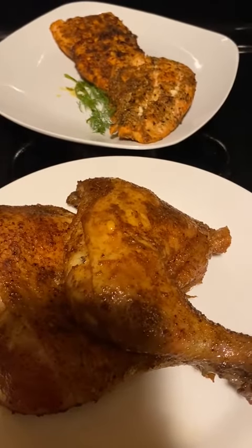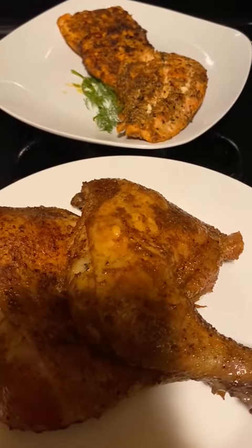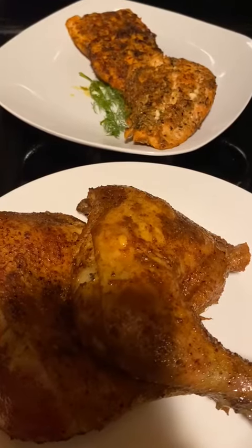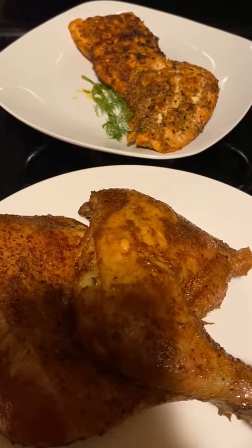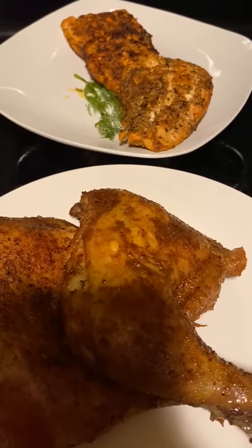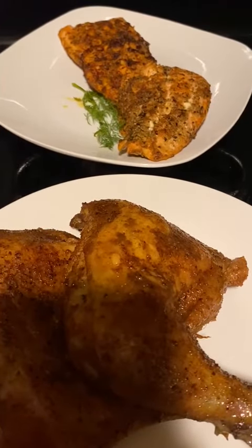Hi everybody, so today is Wednesday. I was up all last night trying to figure out what I could do with salmon, and I came up with a blackened salmon rub. This is my first try using it tonight. I went to Walmart earlier today and got a bag of salmon — just a small bag because I didn't know if my family was going to like it or not. I put the rub on, and there were actually four pieces in the bag.